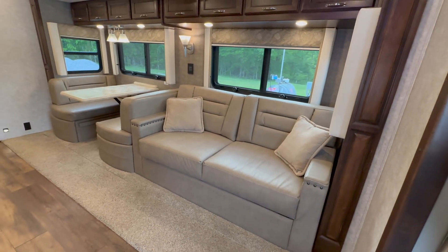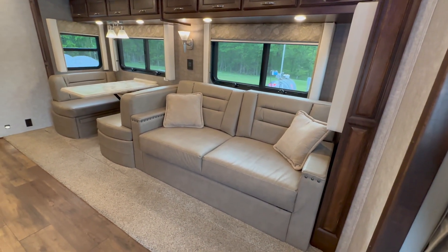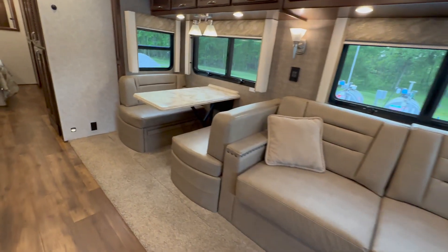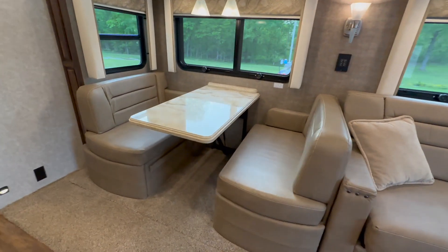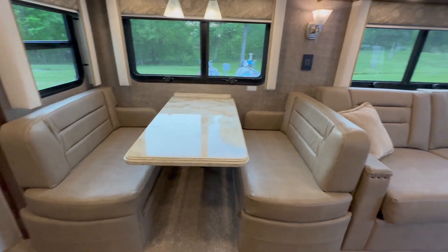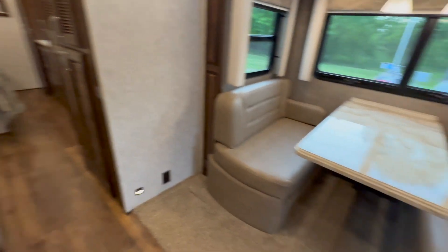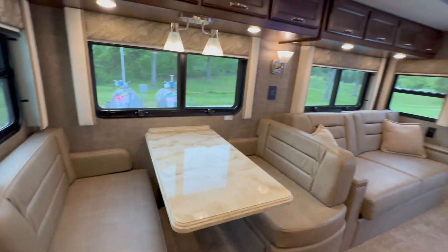This coach sleeps six. You've got a sofa behind the driver's seat that does turn into a queen bed. You've also got a dinette — the center table leaf drops down and sleeps two more people. So you've got two up there, two here, and then a king-size bed back there — enough for six, very comfortable.